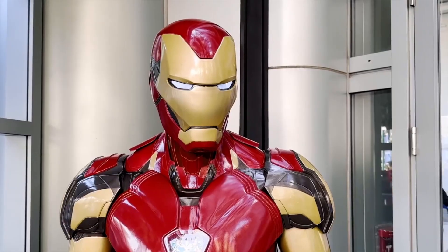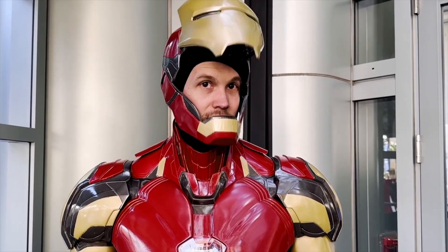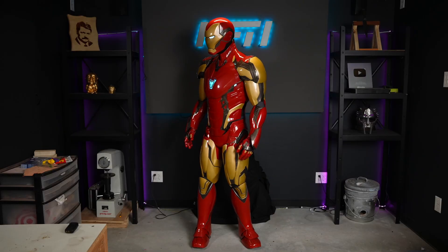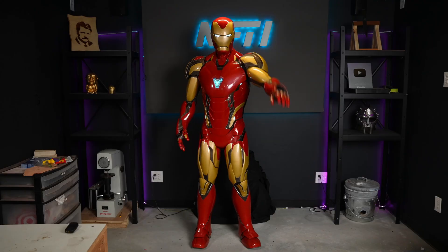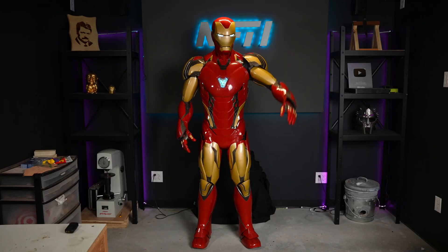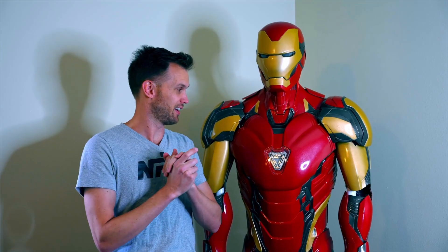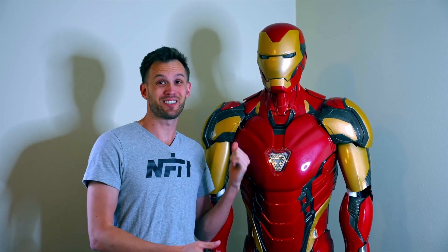I've got all the electronics working now. The helmet can open, the eyes can turn on, and there are some sound effects. The body has some lights around it, plus the arc reactor. I've also got lights in the hands — little repulsors that activate when I tilt my hand back. I was also able to debut this costume at WonderCon in Anaheim with a bunch of other Iron Man cosplayers, which was a ton of fun.